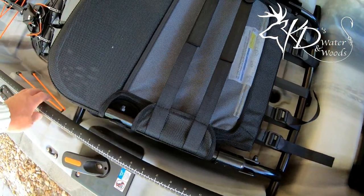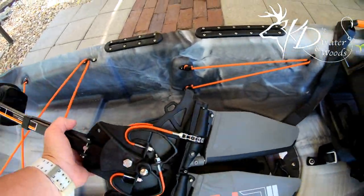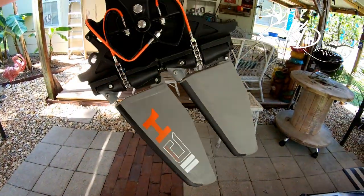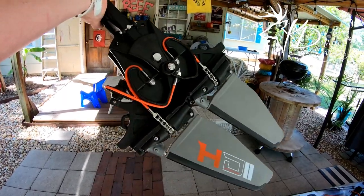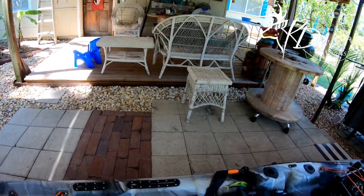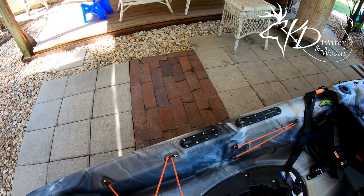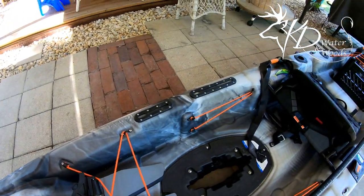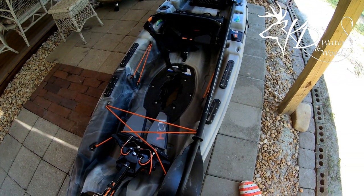With this thing it did come with the pedal drive system that I have yet to figure out. I've never had a pedal drive kayak before — I've been in one before but I've never operated a pedal drive. So I gotta figure it out. Anyway, this is a 10-foot 6-inch Pelican kayak.